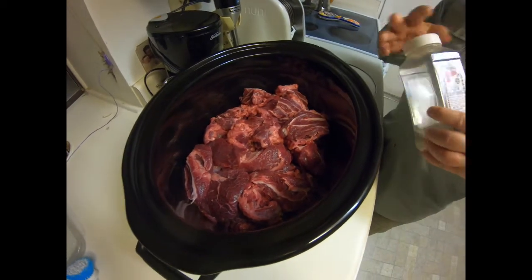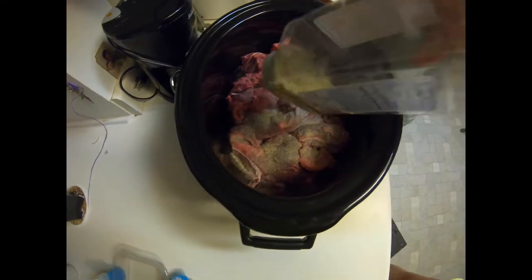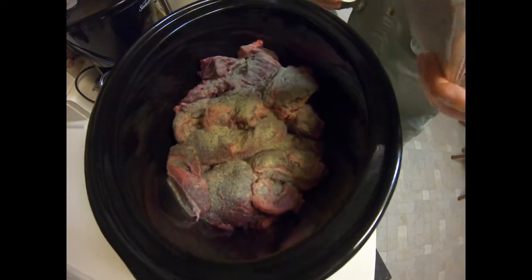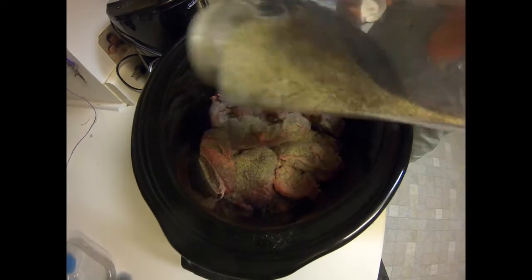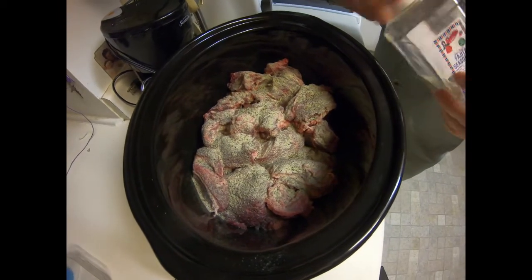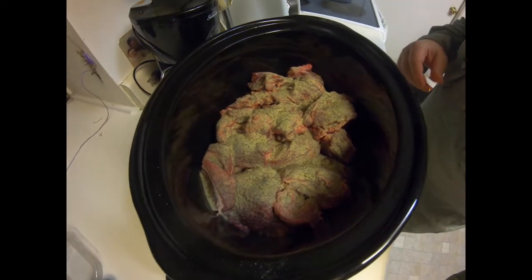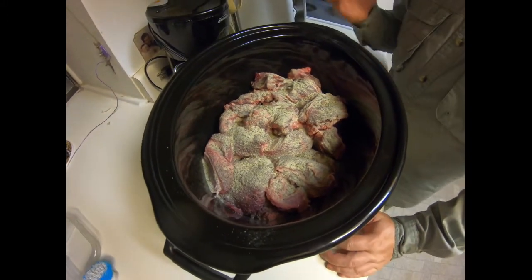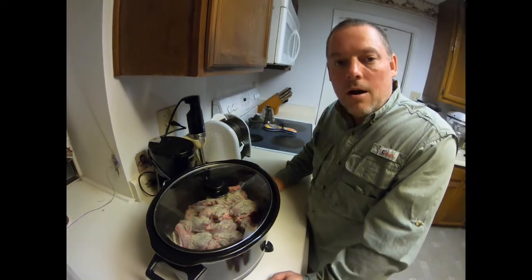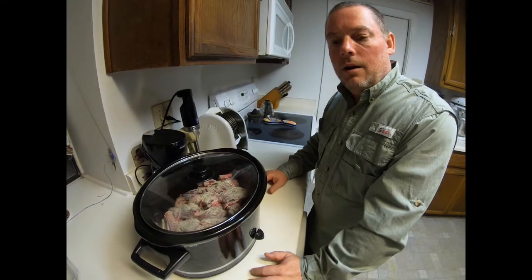We've got our meat all trimmed up and in the crock pot. We're gonna set that crock pot to high and I'm just gonna generously put on some fajita seasoning — that's how I like it. There's no set amount, just whatever you feel like. If in the morning it doesn't taste like it's got enough seasoning you can always add more, or put a little salt on it when you eat it. Pretty simple. We're gonna cover it and through the magic of time this will cook all night long, and tomorrow we'll be looking at pure deliciousness.